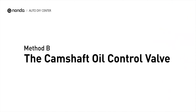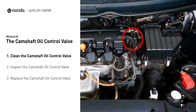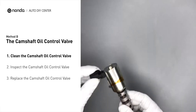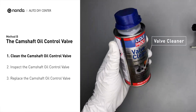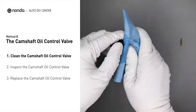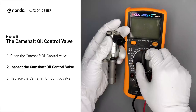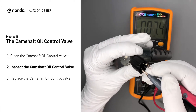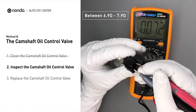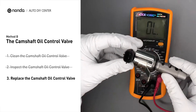Method B: the camshaft oil control valve. The camshaft oil control valves are usually located in cars that have engines with variable valve timing systems. Carefully remove the camshaft oil control valve from the engine, then use a valve cleaner to clean it. Use a multimeter to perform a test on the camshaft oil control valve. At an ambient temperature of 68 degrees Fahrenheit, the valve resistance should be between 6.9 ohms and 7.9 ohms. If you do not get a reading, this indicates the camshaft oil control valve is faulty and needs to be replaced.